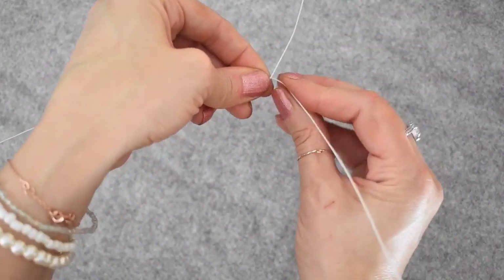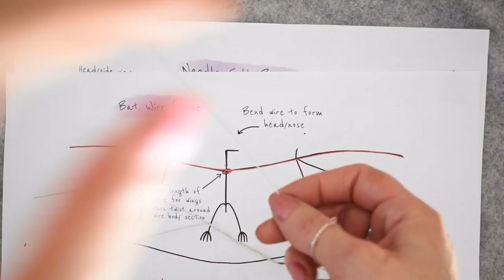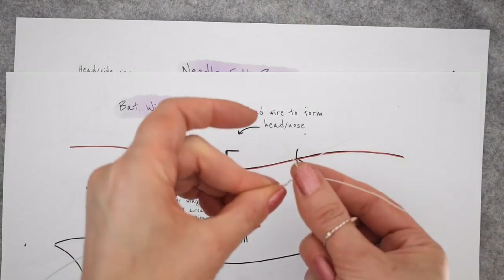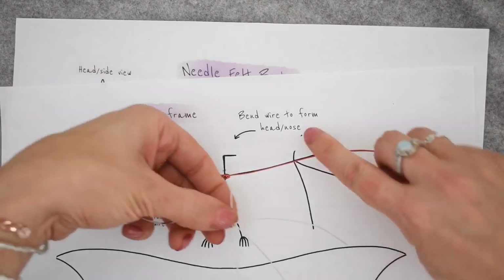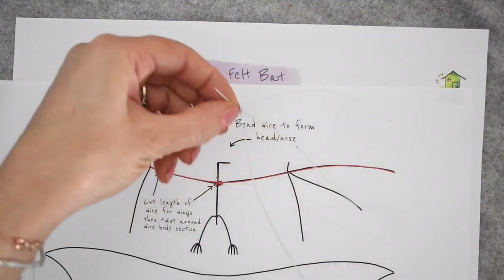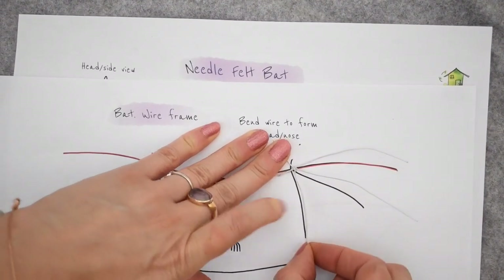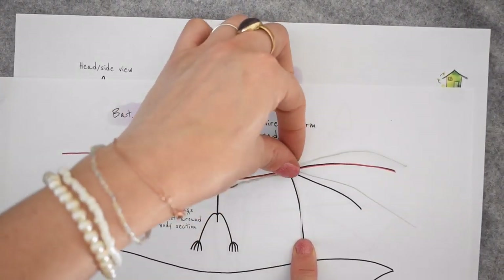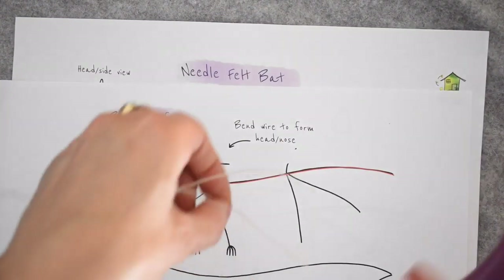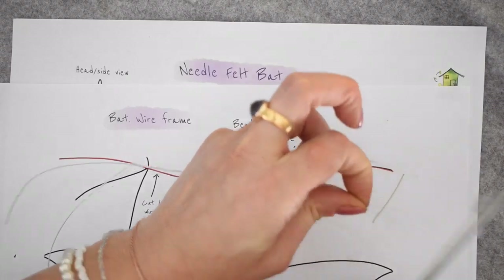just wrap them around and twist together. Then get another length of the thin paper wire and wrap it around so that this end creates the little bat's thumb that sticks up, then wrap it around just once or twice. The other length will make the other little bat's finger in the wing. Cut that to length, and cut the other little fingers on the wing to length as well.